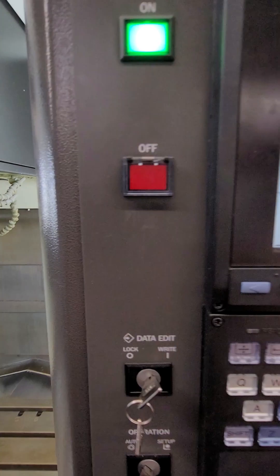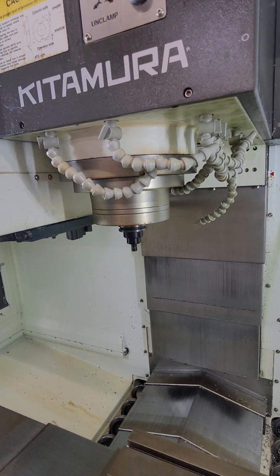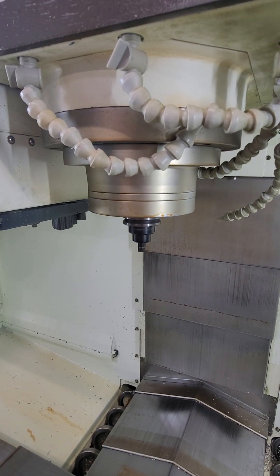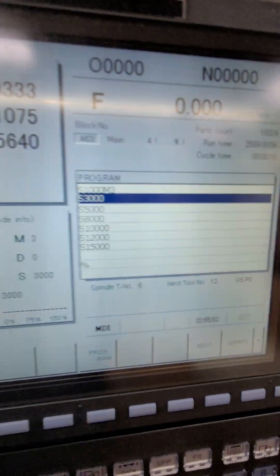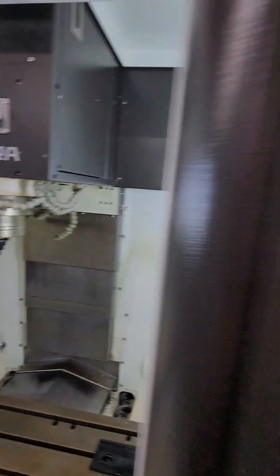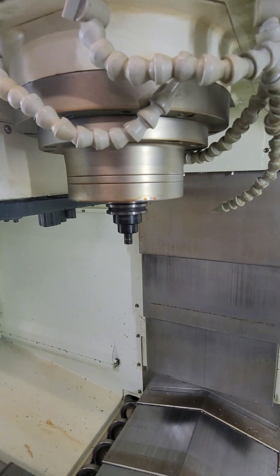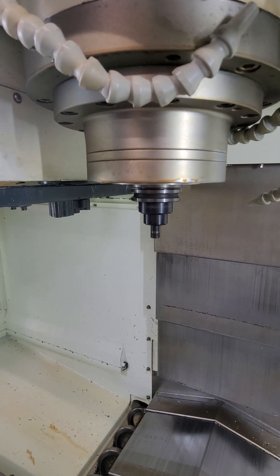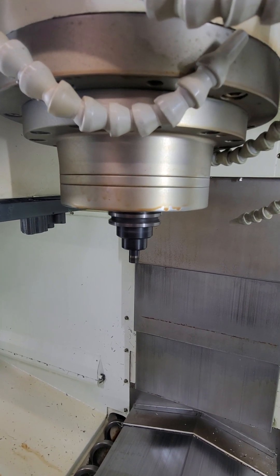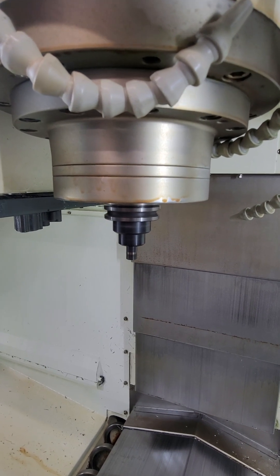I'm going to turn the spindle on for you. It's a thousand RPM. Three thousand RPM. Five thousand. Eight thousand. Ten thousand. Twelve thousand. And max RPM — fifteen thousand.